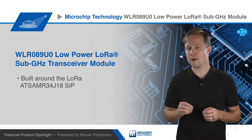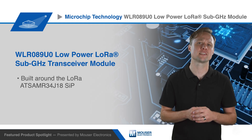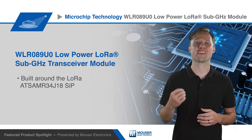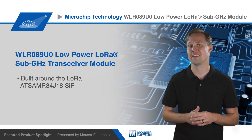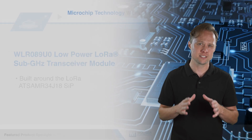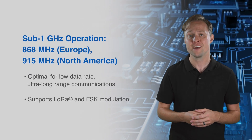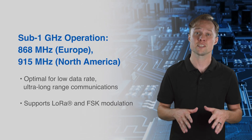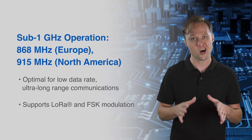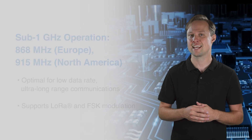Microchip's WLR089U0 low power LoRa sub-gigahertz module is an ultra low power certified LoRa module built around the ATSAMR34J18 LoRa system-in-package. Operating in the sub-1 gigahertz ISM band — such as 868 megahertz for Europe and 915 megahertz for North America — this transceiver module is optimized for low data rate, ultra long range communications, and supports LoRa and FSK modulation.